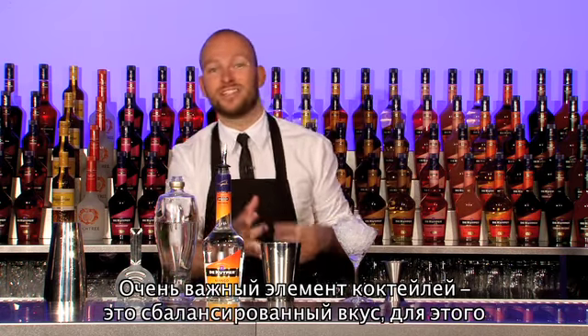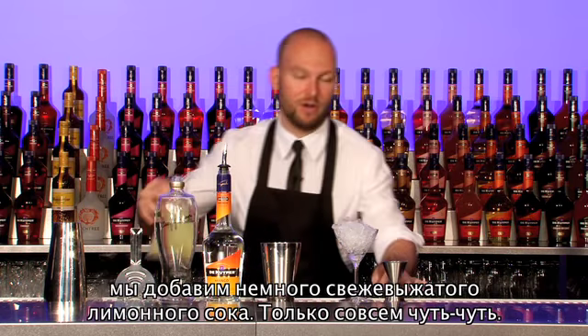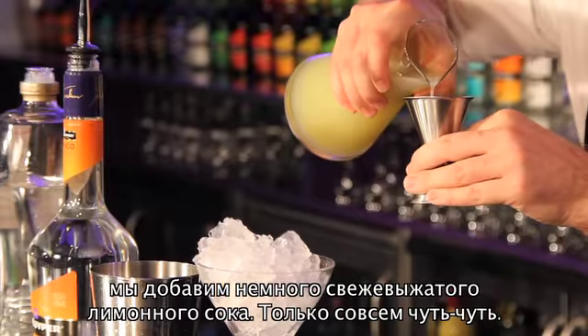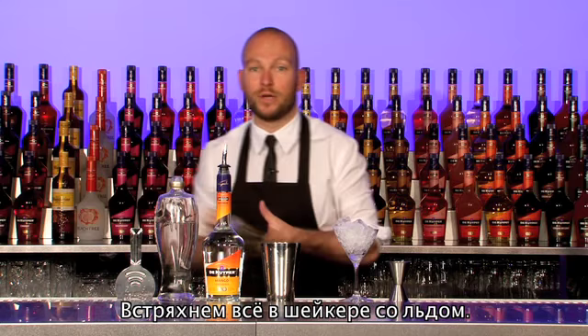Key for these kinds of drinks is you get a great balance when you use a little bit of freshly squeezed lime juice — just a splash. Shake it all together with loads of ice.